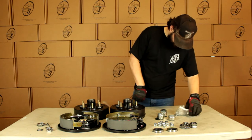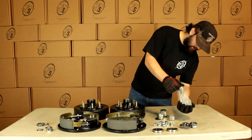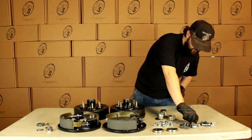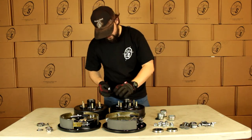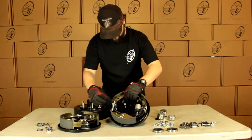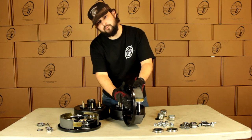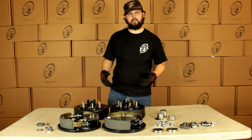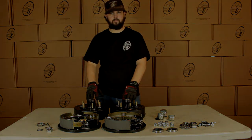Then we are going to get our hardware for our backing plate. The way that this is going to work — these studs are going to go through this side, through the plate on the axle, screw on the back, and you're good to go. That's pretty much it, guys. That's the BK655HYD.